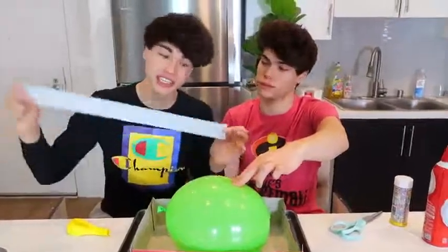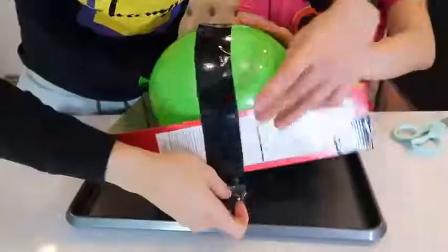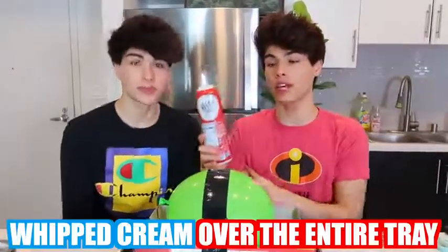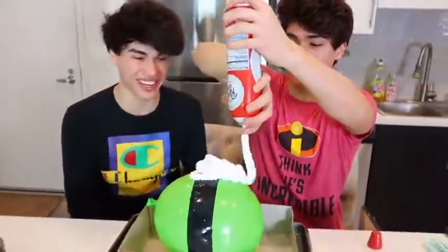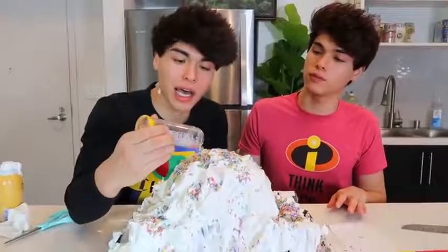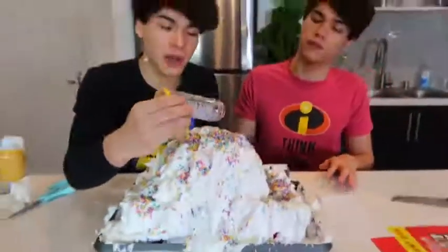The next step is to put whipped cream over the entire tray like this — this might take a while. Now we're just adding the last bit of sprinkles on it. I know it's not perfect, but this definitely sells it as a cake.